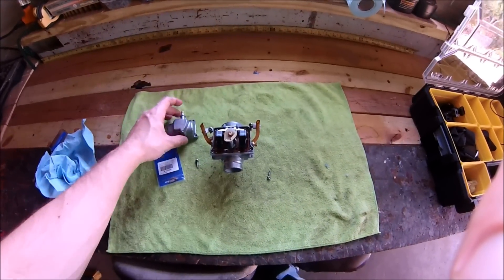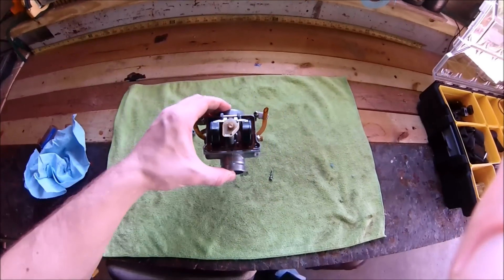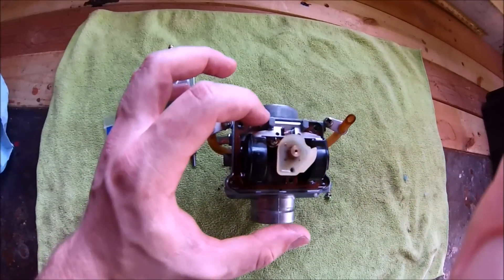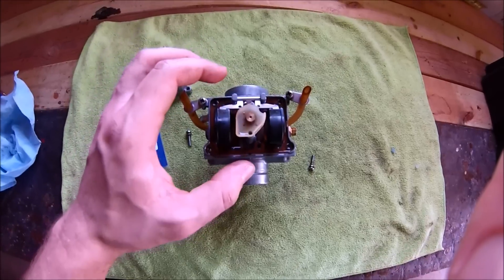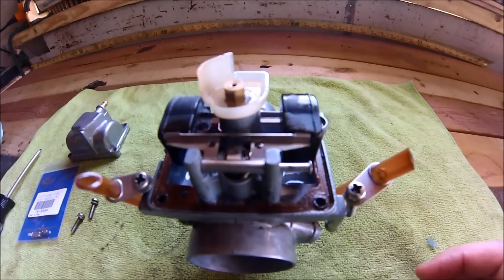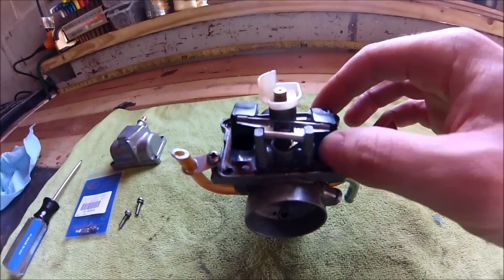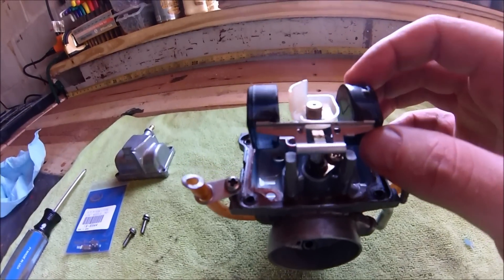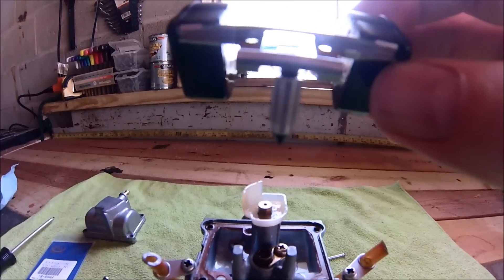Take the float bowl off — you can see all the gas in there — and drain that out. Remove the pin and then take the float out; the float needle will be attached to that. Flip the carb around, just pop that pin out, pull the float up, and there's the float needle.